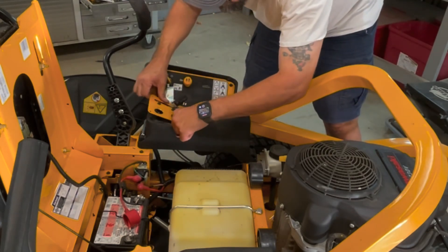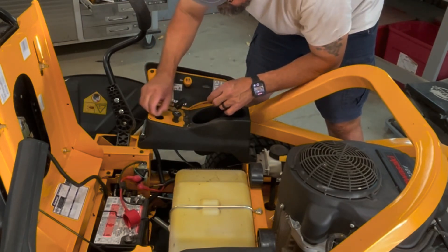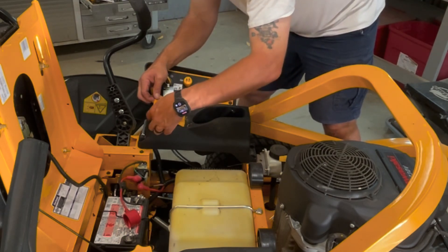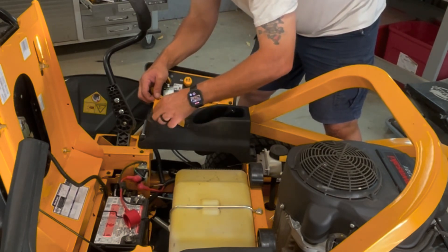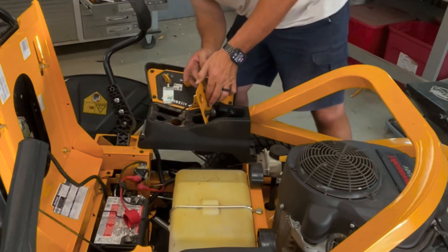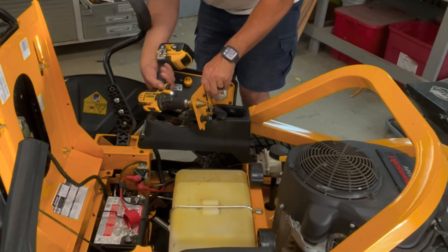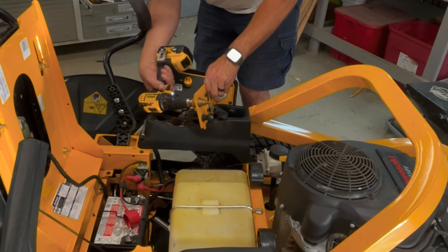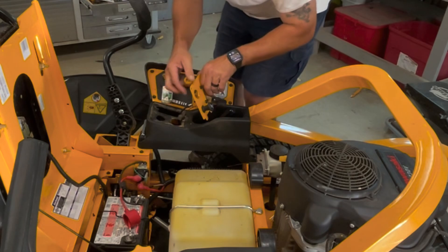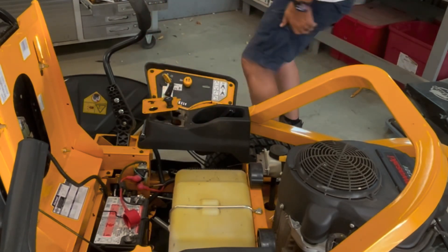Let's see if we can get that in there. There's a piece of metal there — see if we can't clean that up a little. Alright, that's good.